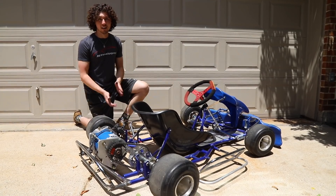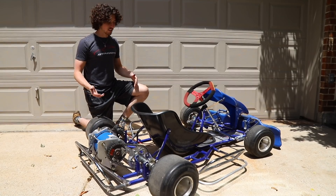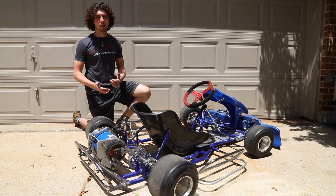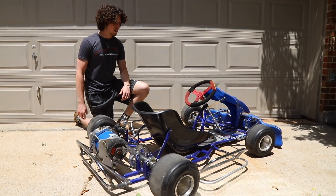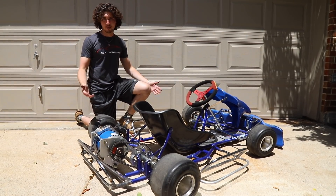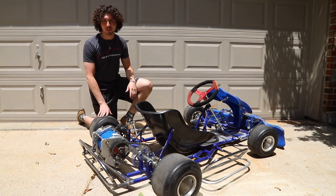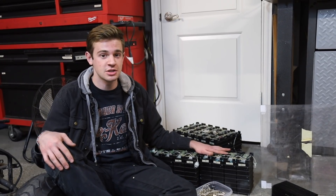So this is something we've never done before — we're building an electric go-kart. We're starting with a kit we bought off Craigslist for a thousand bucks. A guy was going to do a full electric conversion on a motorcycle, so it's basically a perfect platform for what we're doing.